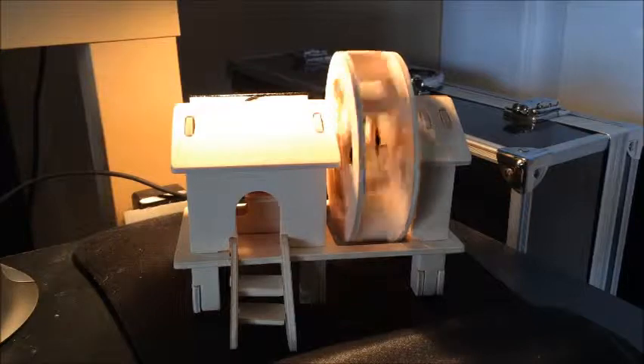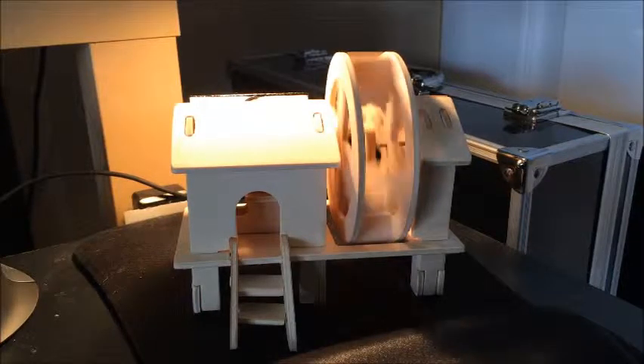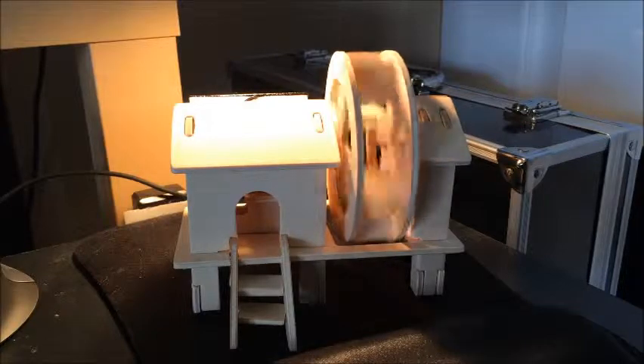Honestly, you could build this thing without any directions at all — it's pretty self-explanatory. I would say ages seven and up is a good range here. The small pieces could be a choking hazard if you have little kids or toddlers.